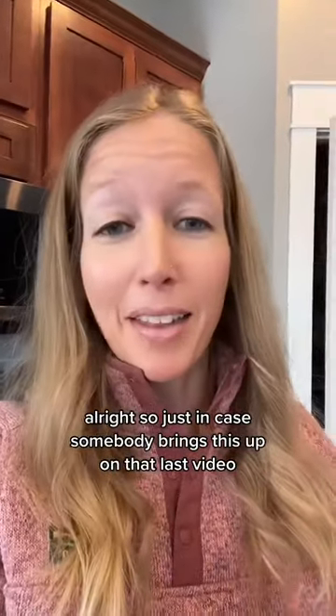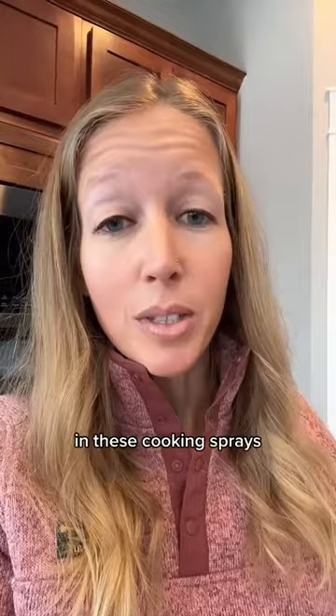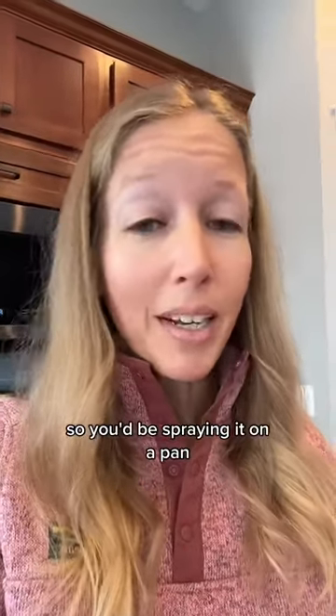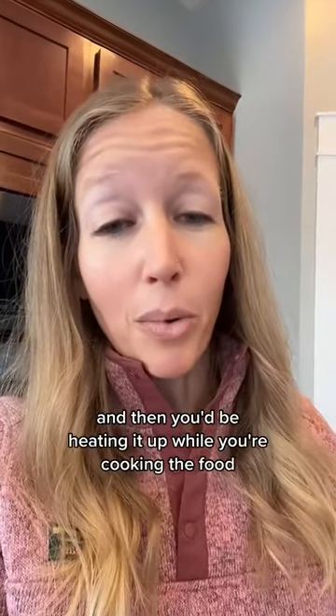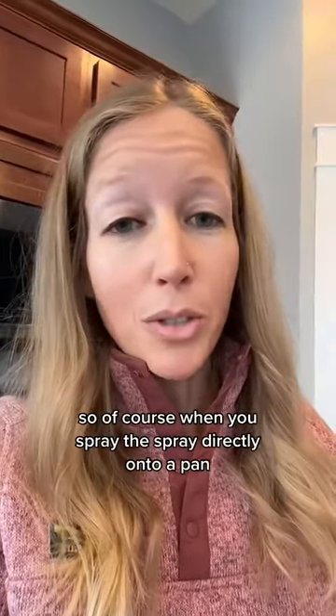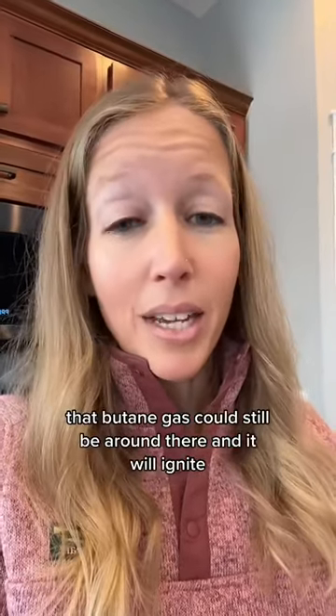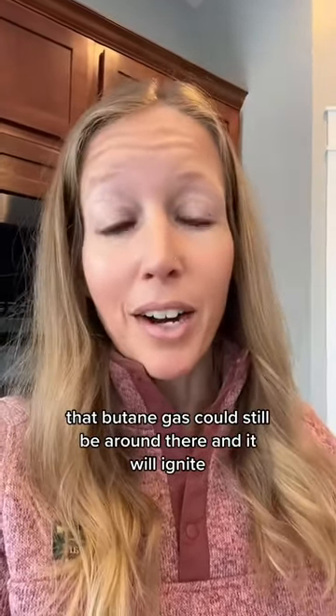Just in case somebody brings this up from that last video, I'm going to address it. This is not representative of how you're cooking foods with these cooking sprays. You'd be spraying it on a pan, heating it up while cooking the food, and then cooling it down. When you spray directly onto a pan, a few seconds later that butane gas could still be around and it will ignite.